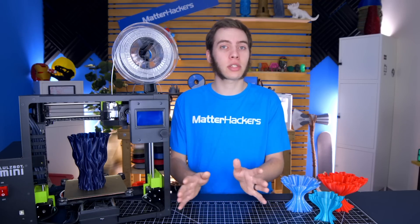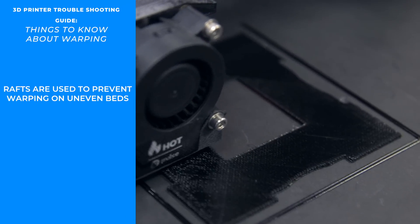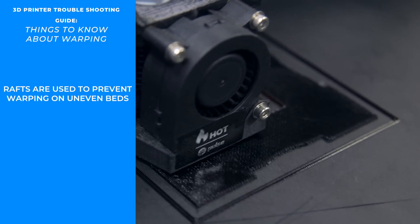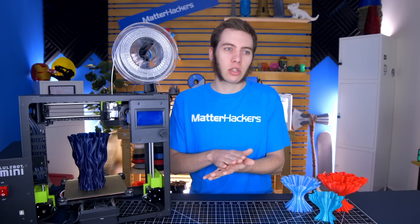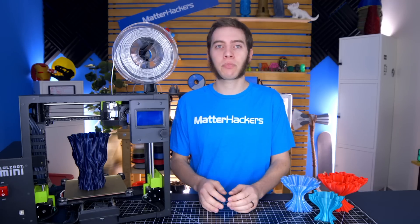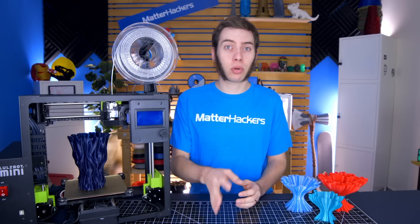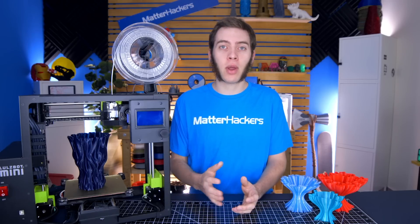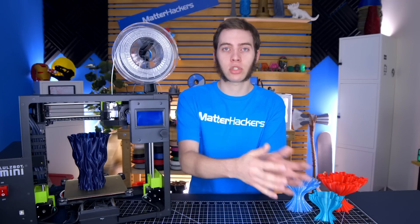While some people consider rafts a good alternative to brims for ABS and nylon, it's something I personally like to avoid. I'd rather solve the issue somewhere else before getting to a raft — it's something I hardly ever use, but for some people it works really well. Rafts are generally used when you have an unlevel build surface or poor adhesion to the original surface. The other thing with rafts is that you don't get that same smooth or glossy bottom surface you could get with glass or PEI — you get a rough texture from having a bed of support under your part. So if you don't care about the bottom surface, rafts may be a good option. But if you'd rather solve the issue and then move on, start with a brim and work your way down to solving the root cause.